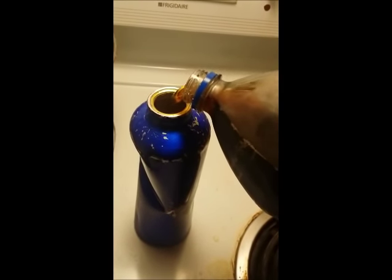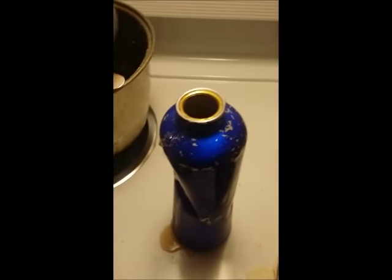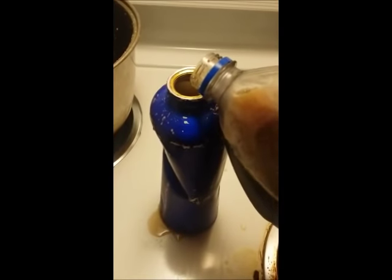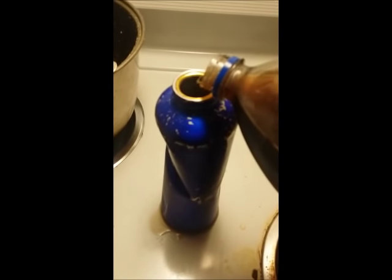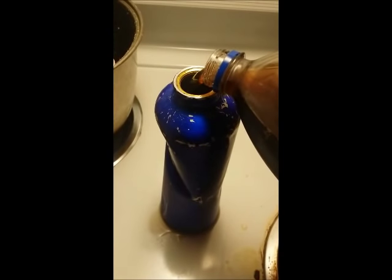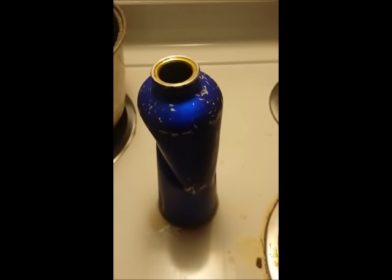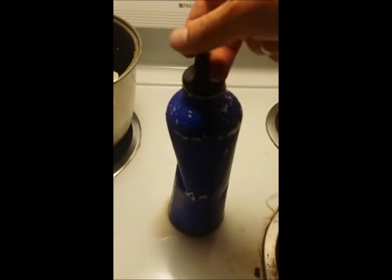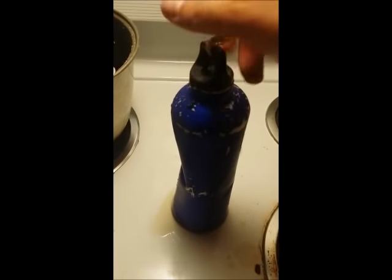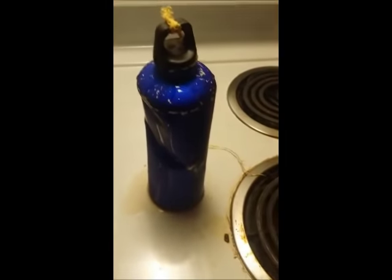Theoretically, if you've ever frozen a can of Pepsi, or carbonated anything really, the bubbles expand. If I fill this to the brim, the bubbles will expand. Either what's going to happen — I don't think it'll shatter the thing because the steel is quite strong — it might pop the top off, but hopefully what it will do is push the dent out by freezing it.